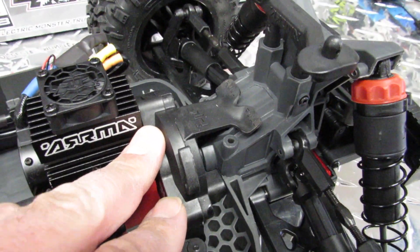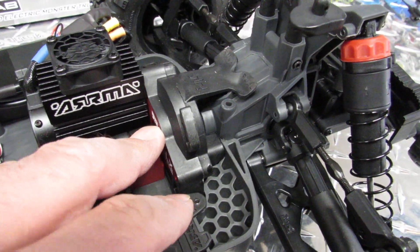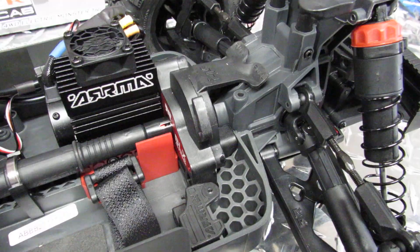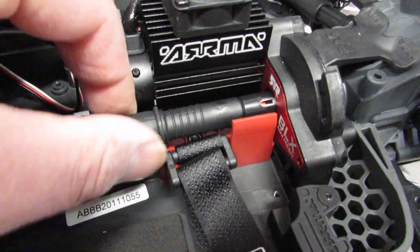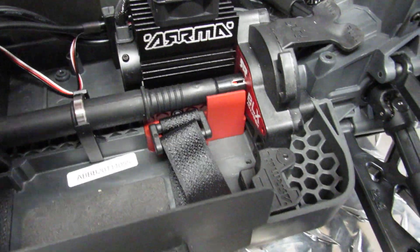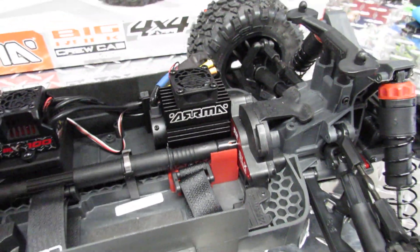You also have this entire quick-removal motor and gear system. All you need to do is pull this thing backward — it's a telescopic system. You pull it backward, lift it up, remove two screws on the bottom, and this entire assembly comes out.